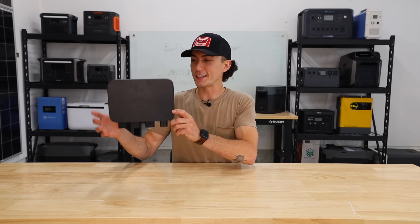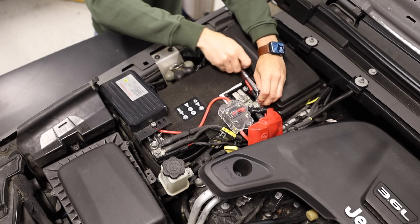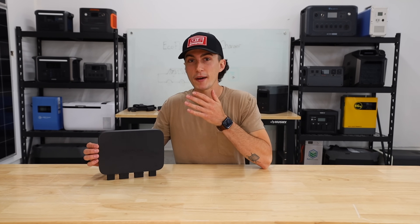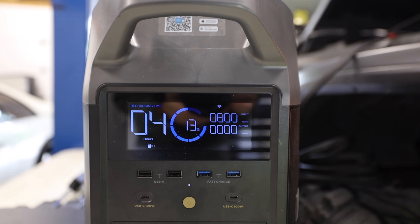So first up, this thing passed the tiny baby lift test because this is just a Frisbee to him. But what this thing basically is, is a DC to DC amplifier. Normally when you're trying to charge things through your car, you plug something into the 12-volt cigarette lighter, you get like 100 watts out of it. If you're trying to charge a power station, it's gonna take you 35 years. This plugs directly to your battery, but it still takes that 12-volt DC power and basically amplifies it, and you can get a maximum of 800 watts out of this little tiny flat pancake.